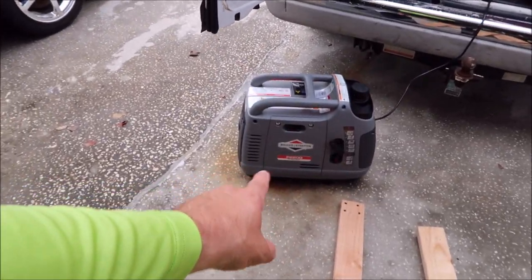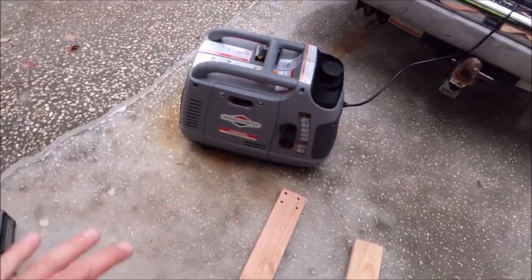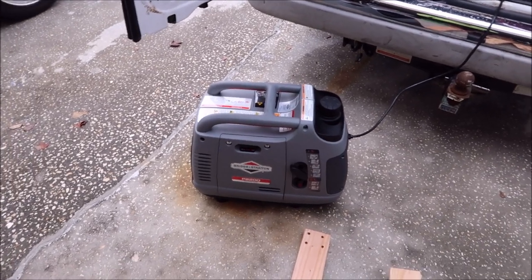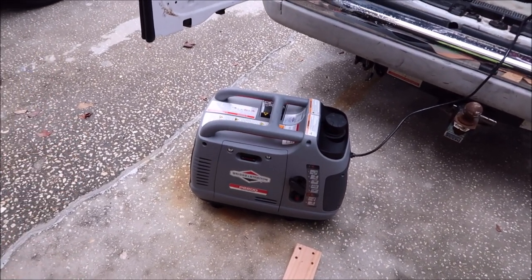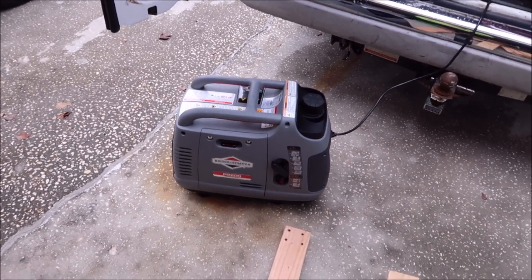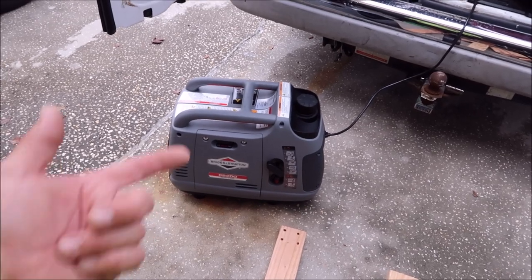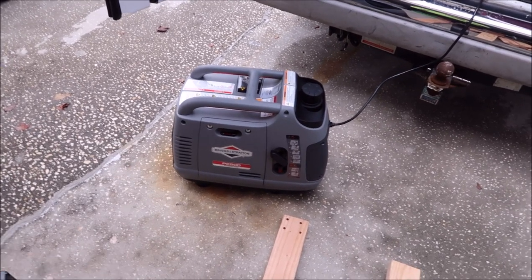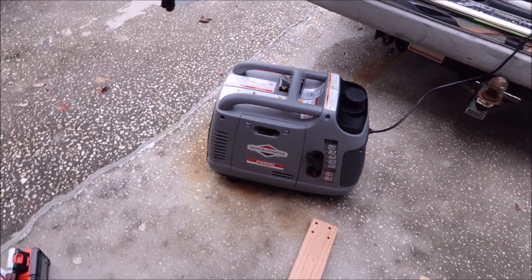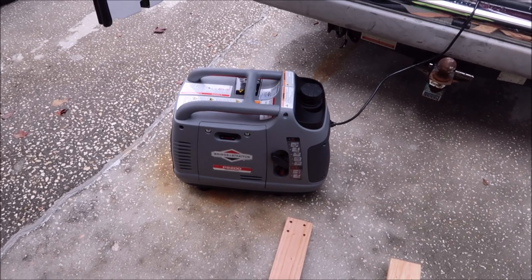I got that Briggs & Stratton P2200 on Amazon, and they go for around $600 to $630 shipped to your door if you're Amazon Prime. The Honda — can't go wrong with a Honda — but these days you can't get that Honda for less than $1,100. You can buy two of these for that price. I've had these for years — I've bought and sold them. For the past few years I haven't been a full-time detailer per se, but I am getting back into it regularly now.